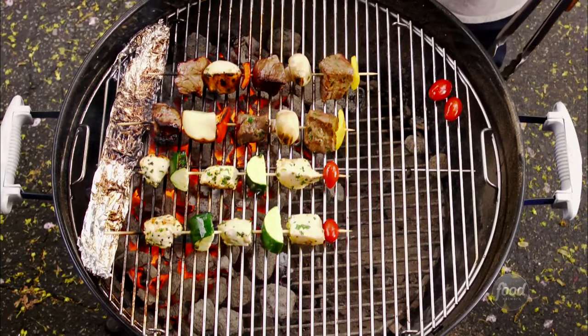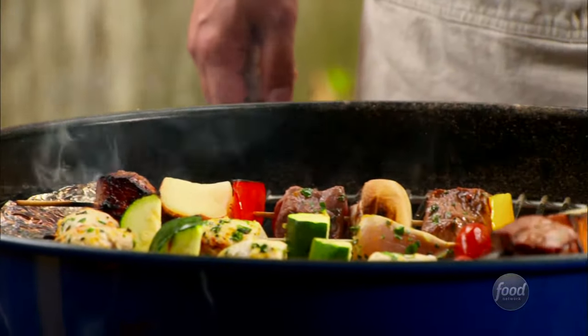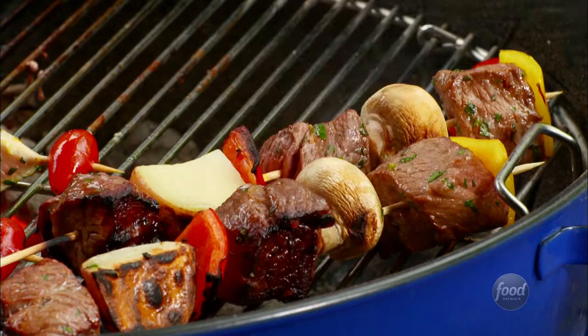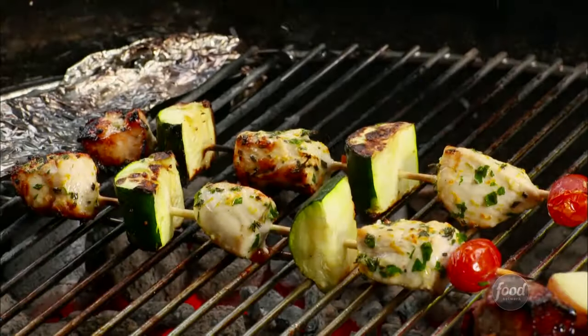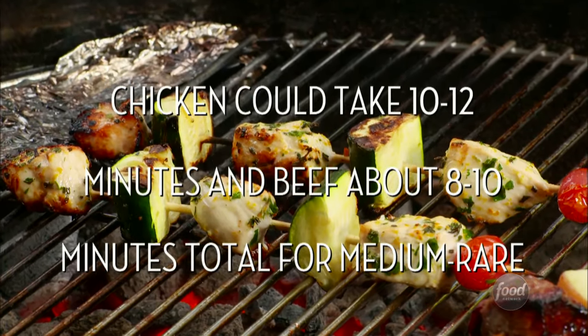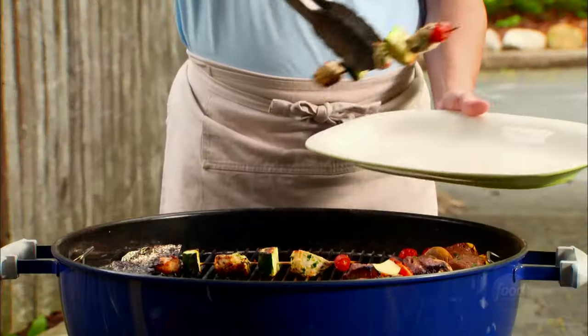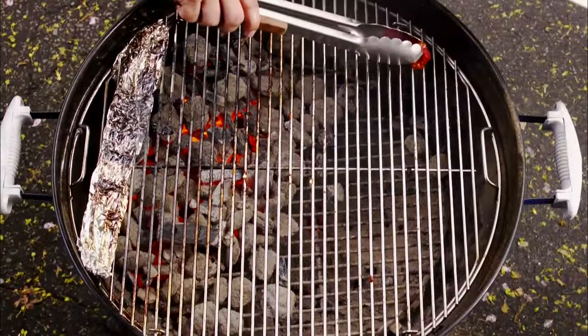The meat might need further cooking once it's seared, so move the kebabs to the indirect heat area of the grill and cook until they're finished. You can cover to keep the heat in. Chicken should be cooked through, and beef can be cooked to medium rare or to your liking. Remove the kebabs from the grill and let them rest for a few minutes before serving.